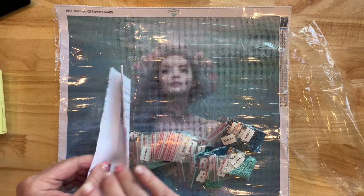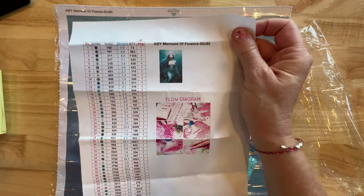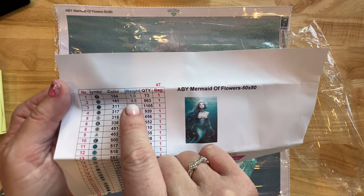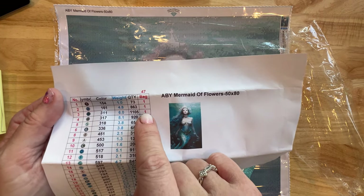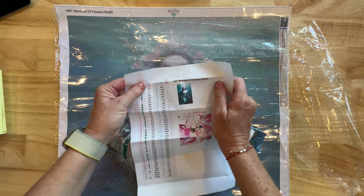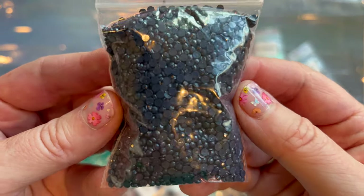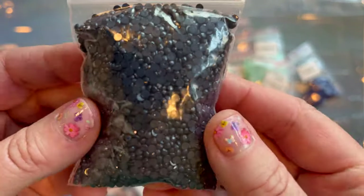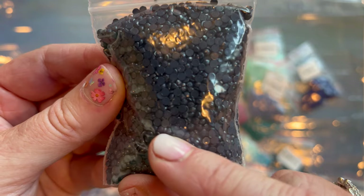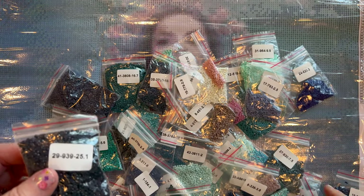This piece of paper is where you can do an audit. It's got the number, the symbol, the color, the DMC color, the weight of each bag, the quantity, and how many bags you got — looks like one bag of everything. I'd get a pen or pencil and mark off every single one to make sure I have all of them. These drills look really good — I don't see any trash or knobbly bits. Very flat bottoms.